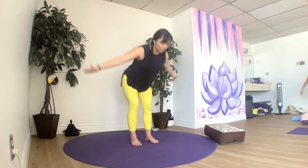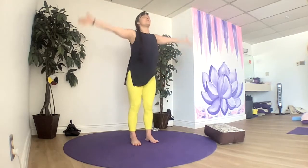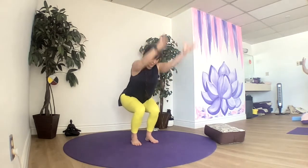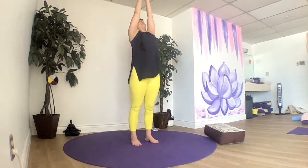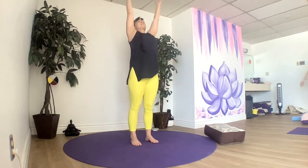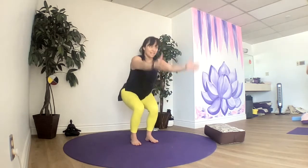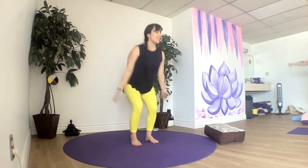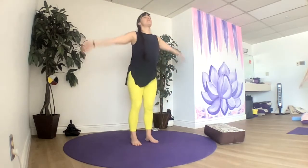We'll be turning this one into a flowing chair pose. We breathe in, reach up. Breathe out, sit back, bend our knees. Breathe in, sweep. Breathe out, sit back. If you're taking care of your knees, you'll want to not go down too far. If you're taking care of your back, bring those hands to your heart.